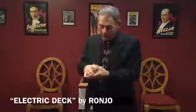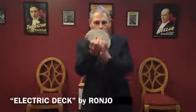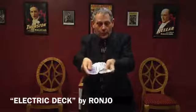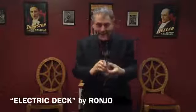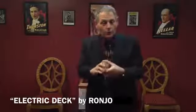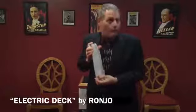The beautiful part is you can go right into all of your flourishes. You can handle the cards nice and loose — that's the beauty of our electric deck. And yet you can do all of your stunts that you normally would do, especially for those photo moments.